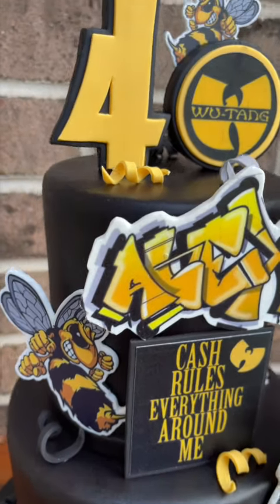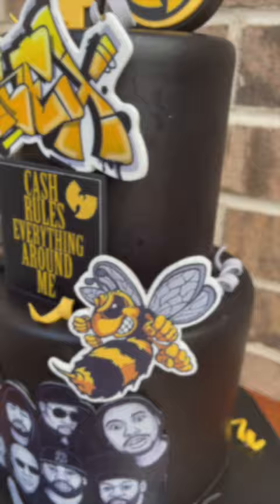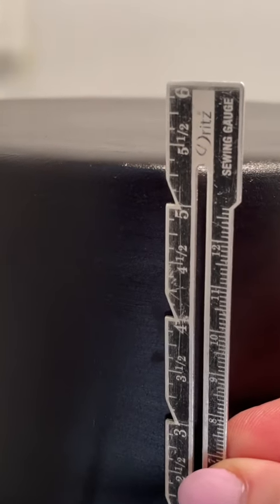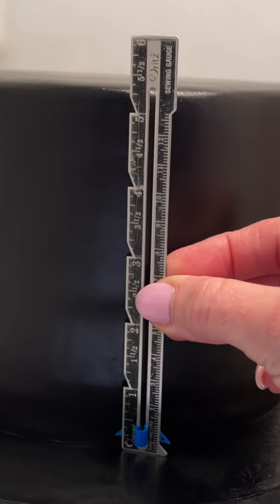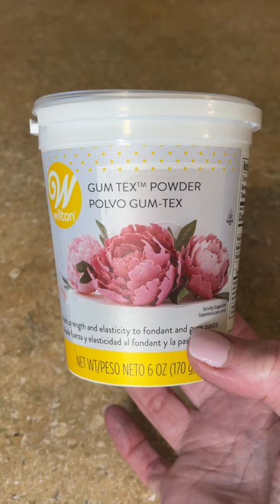I want to show you how to decorate this Wu-Tang themed cake with edible images and a fondant topper. When I use edible images, I take a ruler to my cake. I always make my cakes first and then measure the cake to see how tall it is, so I can figure out how big to print out the images and make the decorations the correct size.